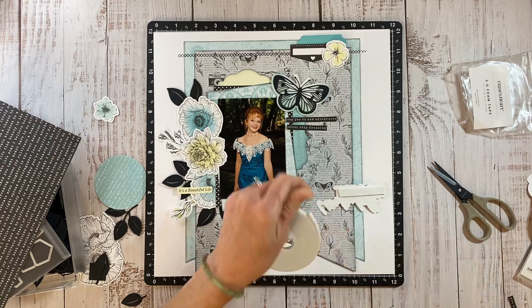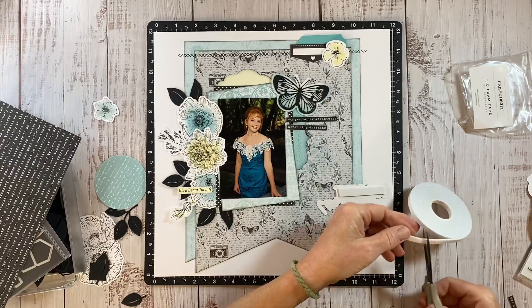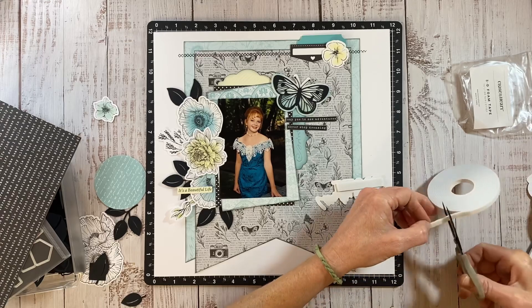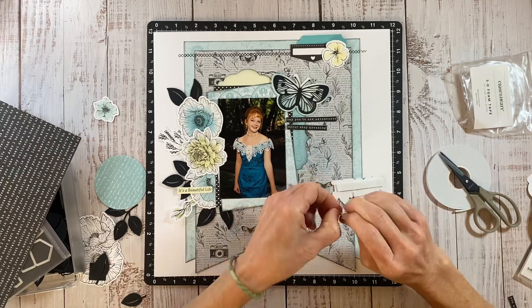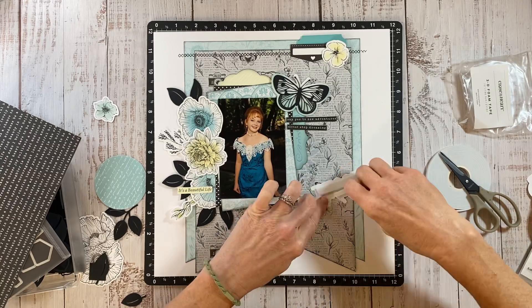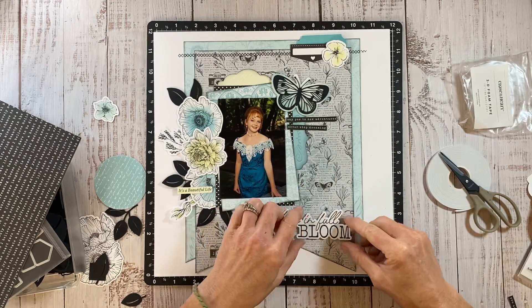My mom's been going through old photographs. She was not a scrapbooker, so all of our old pictures are in antique suitcases, just kind of piled in there. She's been going through them and giving them to who they belong to. So it was fun to find these back from 1993.